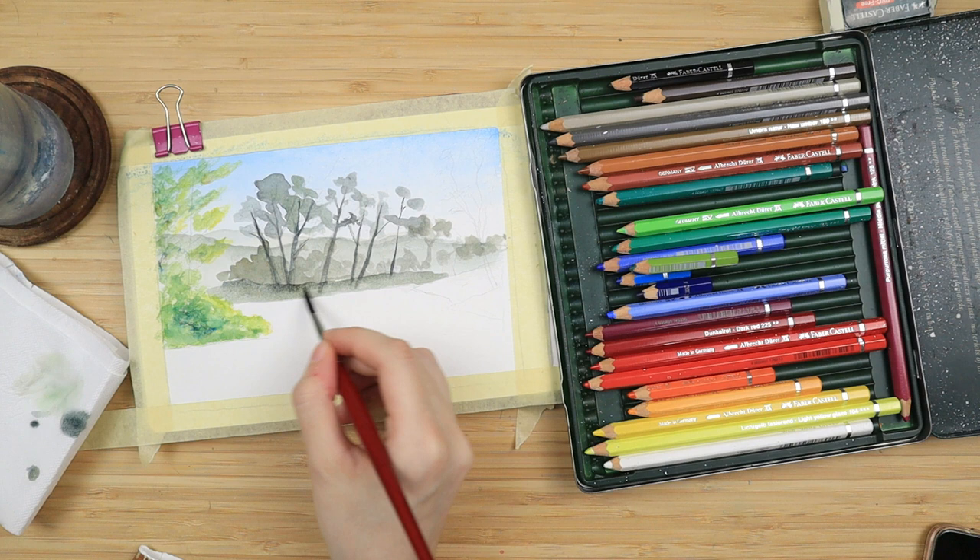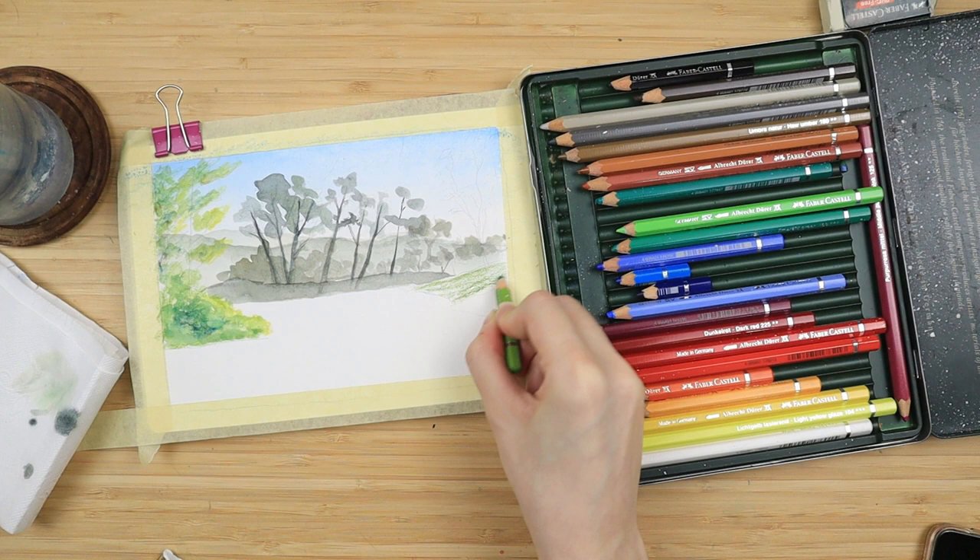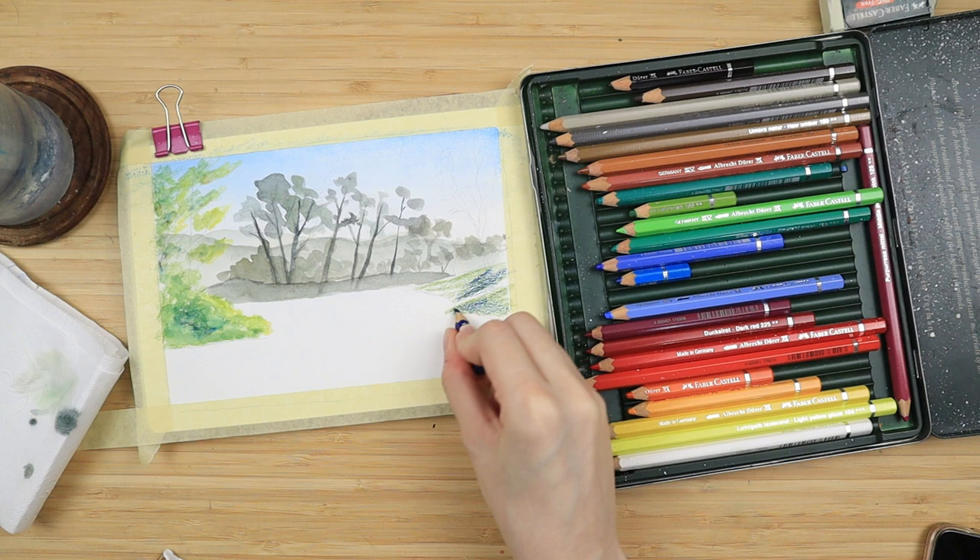And then I just paint the balm. Then I move to the slopes and trees we are going to have on the right side. I just do a base with green and I color the balms with my helio blue reddish, which is my darkest blue, and some orange on top.